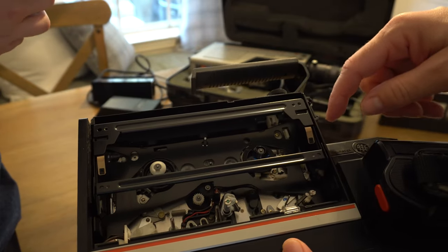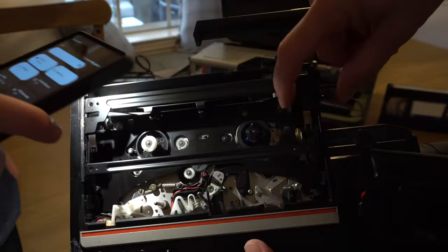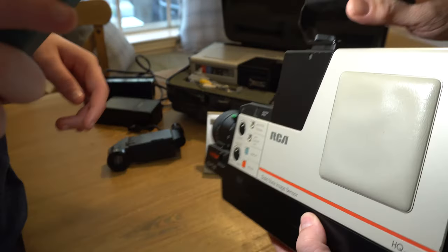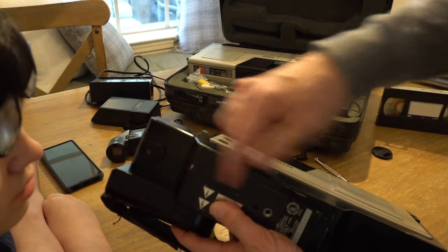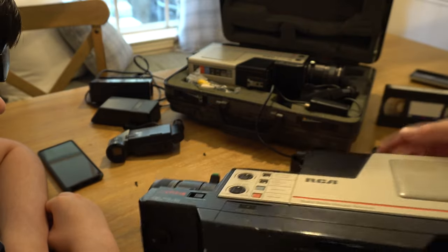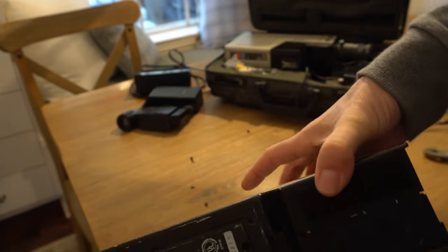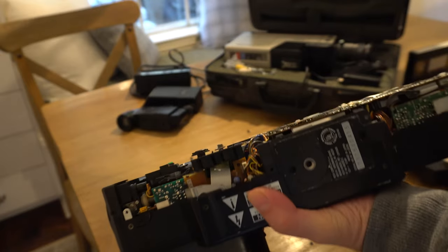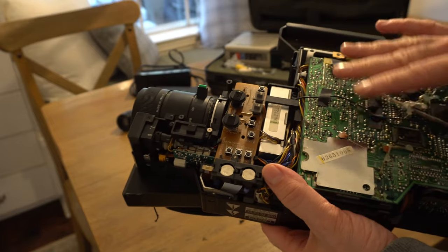I can already see the problem. Get your phone flashlight and aim it in there — the reason it's not ejecting is there's no belt on that pulley. We need to get to the back side of this. There are two screws at the back, two screws at the top — and these are different sizes, so I'll put them back in their holes so we don't lose track of where they go.